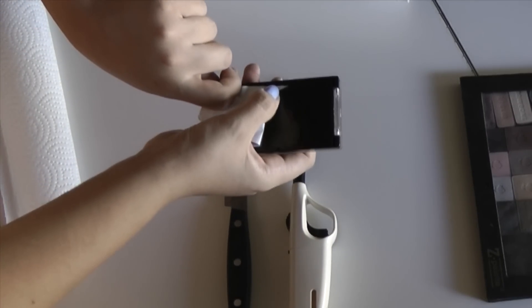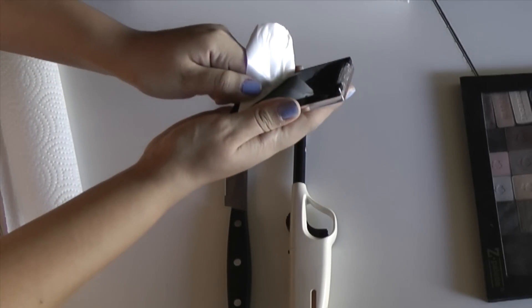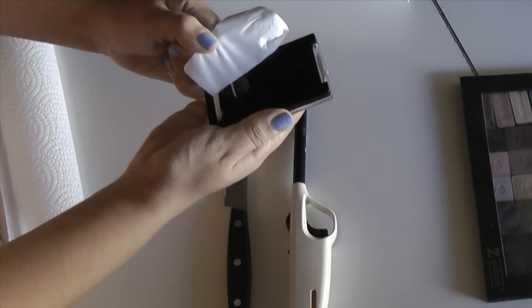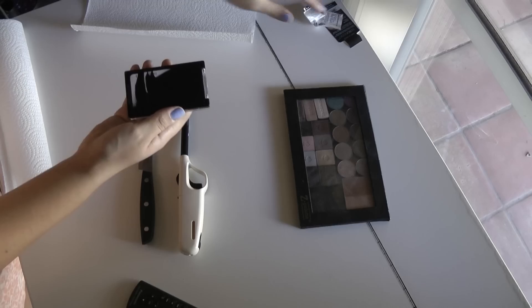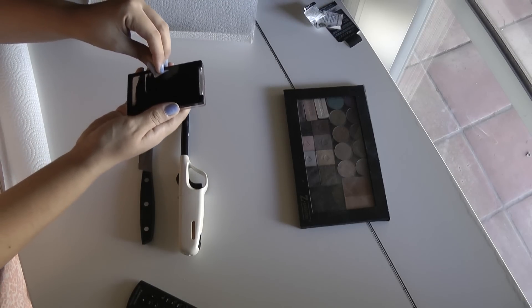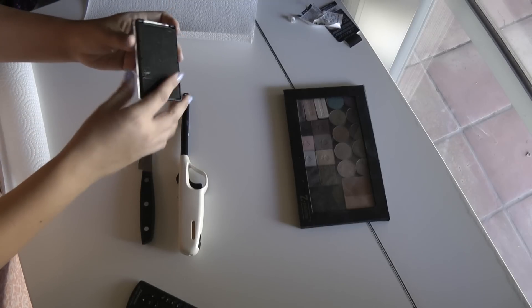Oh no — see, then stuff like that starts to happen. I need to slow down there. Okay, there are enough little bits left behind, it's not the biggest deal. I'm just going to try and get the remainder off so it's pretty clear.